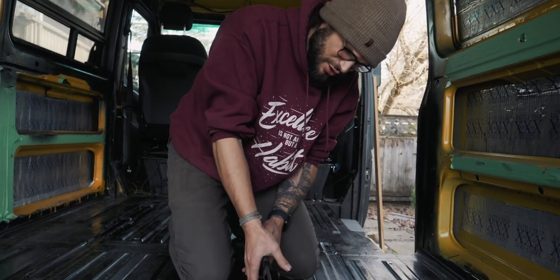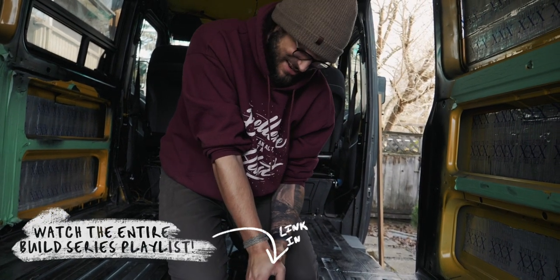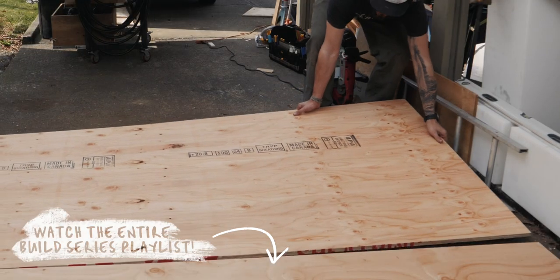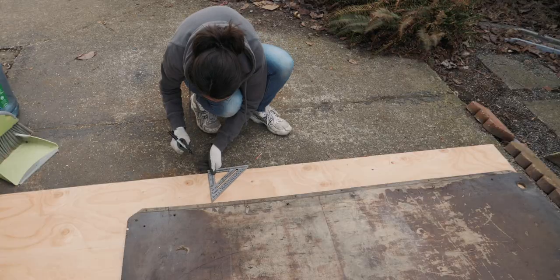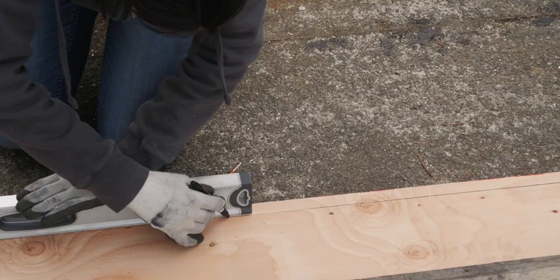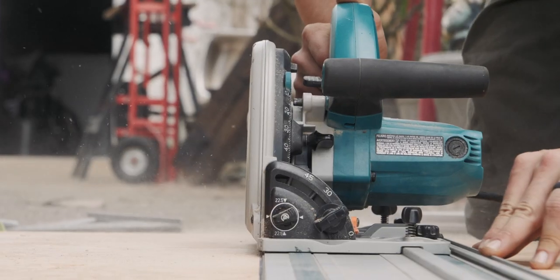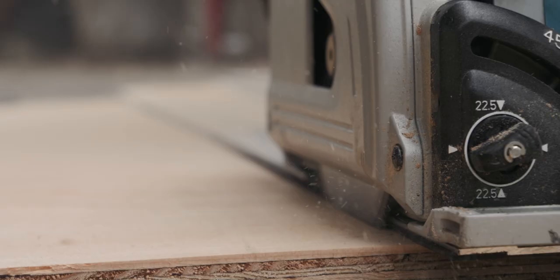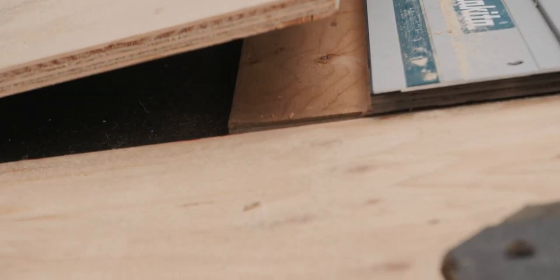We actually made a whole video about every single tool we've bought for the van build — you should check that out. First cut of the floor. Feeling good. Janelle's doing the next cut.